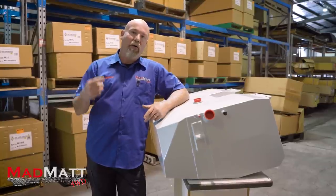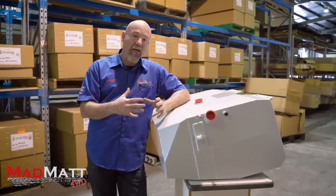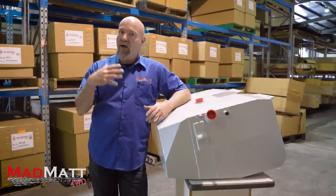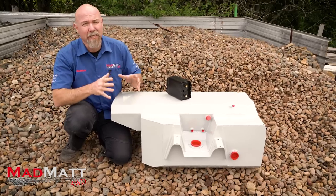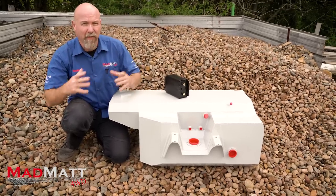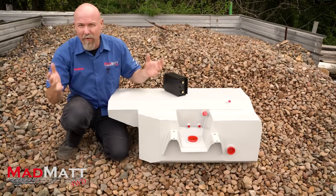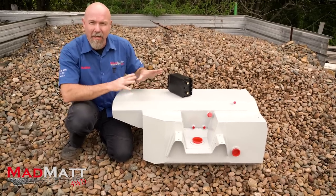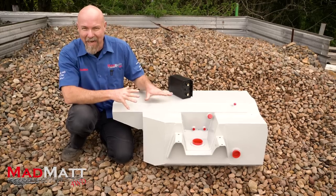So let's head on over where I tell you a little bit about the tank that's going in our vehicle — how it gets fitted, what it's made of, what it does, and how it all works. Now Long Ranger does their systems to suit the different vehicles — diesel, petrol, Toyota, Nissan, whatever it be. But this is going into my 105 series petrol Land Cruiser, so that's what this tank is all about.